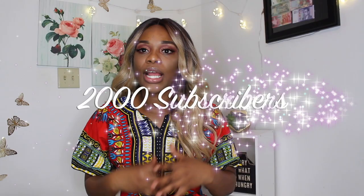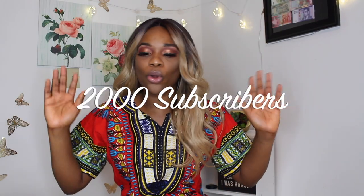Now before I go into details of what I'm giving away, this is going to be a 2,000 subscriber giveaway. I know you're hearing 2,000 and it sounds like a huge number, but I know you guys can do it because you guys did the last one.